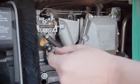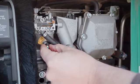If the generator is running poorly, adjust the altitude setting to the proper elevation.